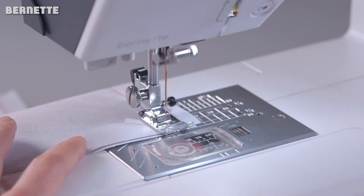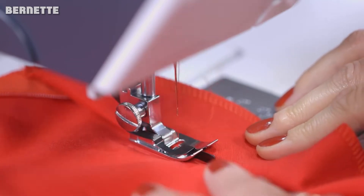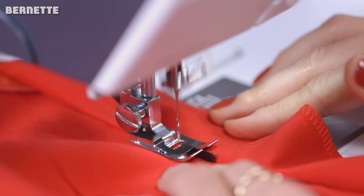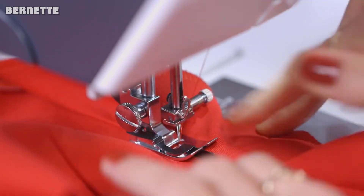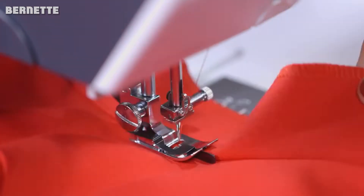The Burnett B38 is the flagship model of the popular Burnett 30 series. Unlike its predecessors, the B38 is a fully computerized machine that delivers many of the same features of the premium Burnett sewing machine line, made by the same company, but at a cheaper price.